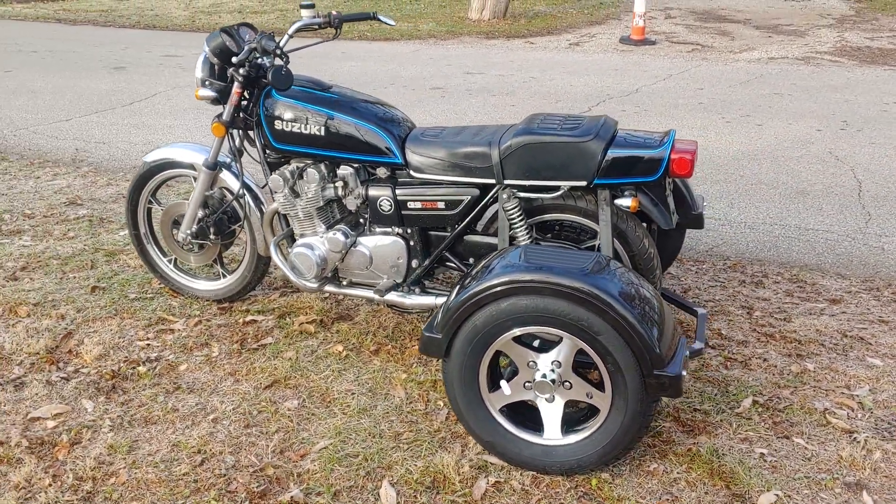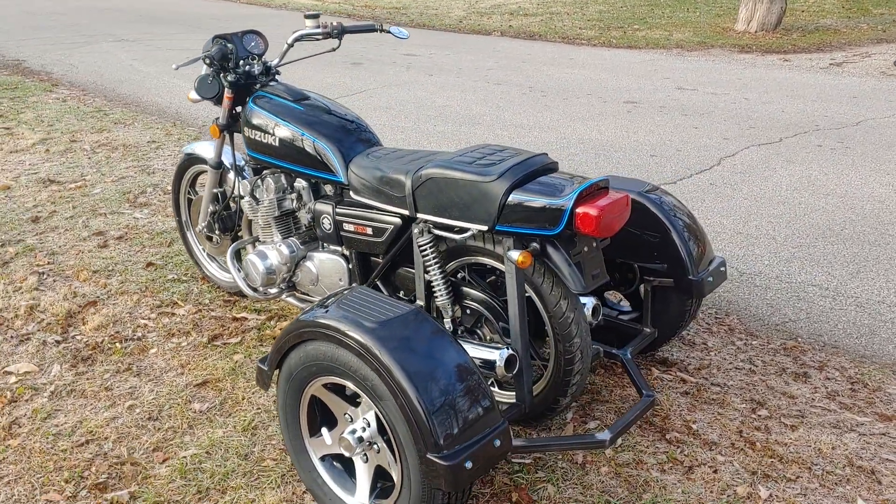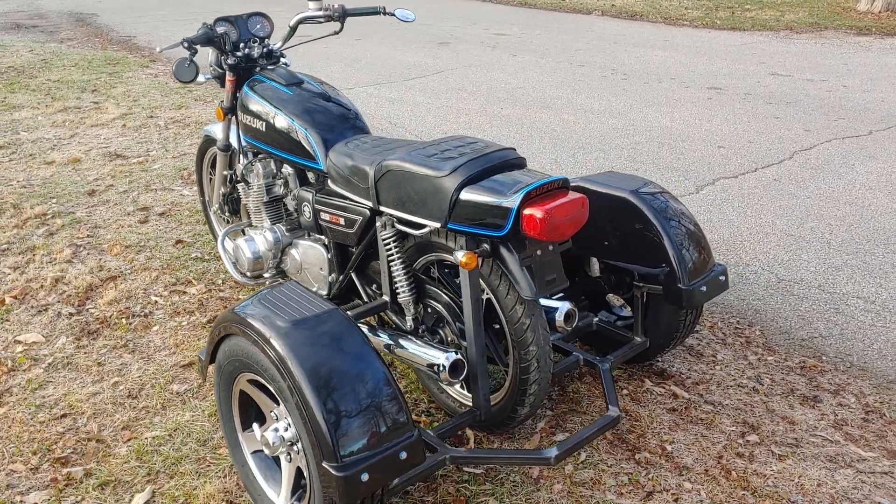I did want to show this because it's a 1979 — one of the older ones we've done — which basically shows that there's not a bike that we can't trike.